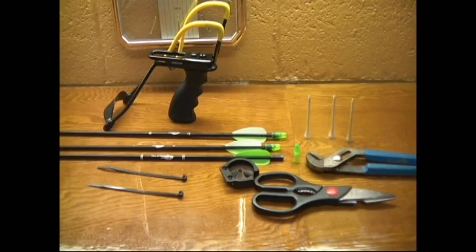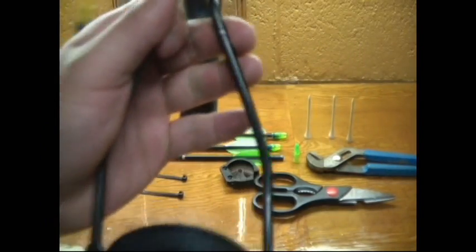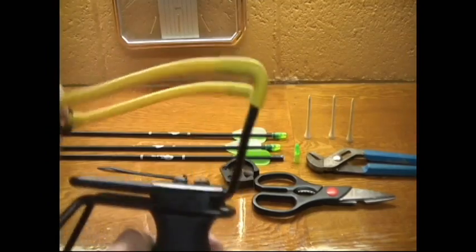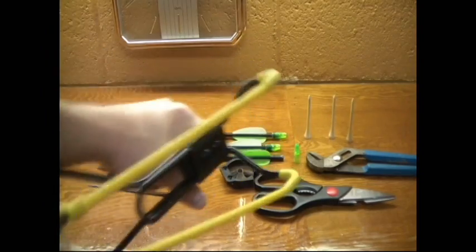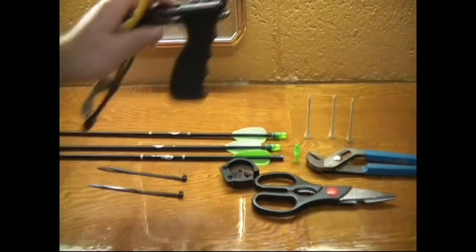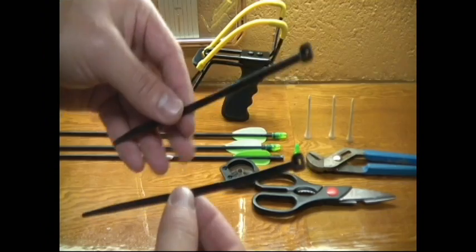Obviously the main component is a slingshot. You can see here this is just a Daisy Power Line — you can get it for 10 bucks at any Walmart or Dick's Sporting Goods. I left on the sling bands that come with the gun. You can get a stronger pair, but for the purposes of this video I will be leaving the regular yellow ones on. You also need zip ties — pretty inexpensive, you can find those in any hardware store.